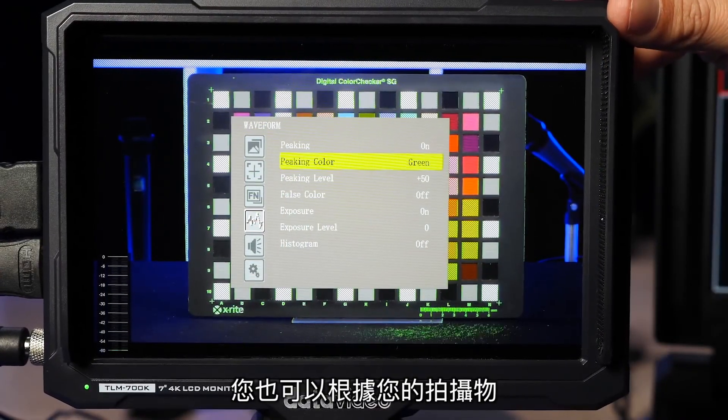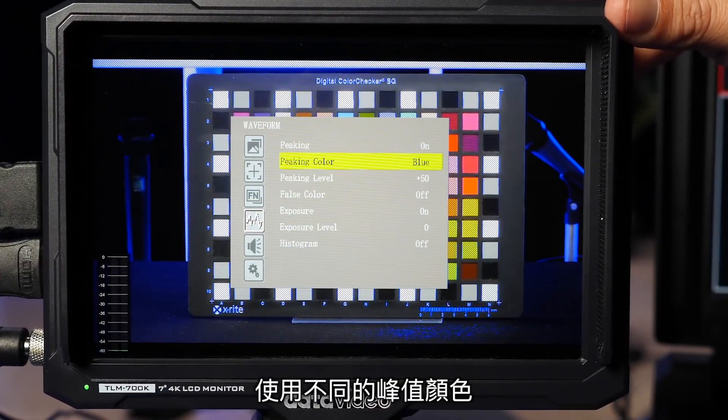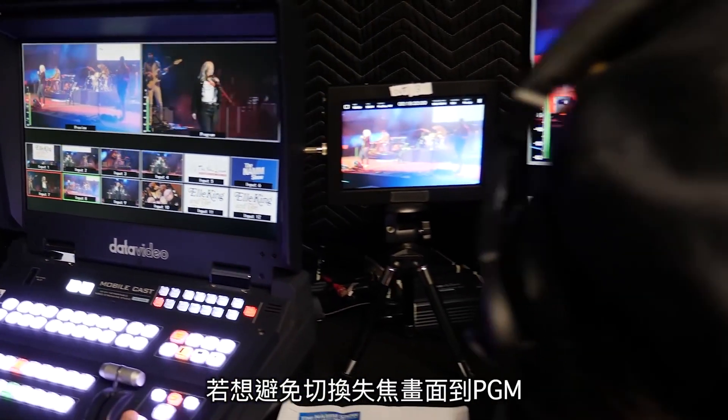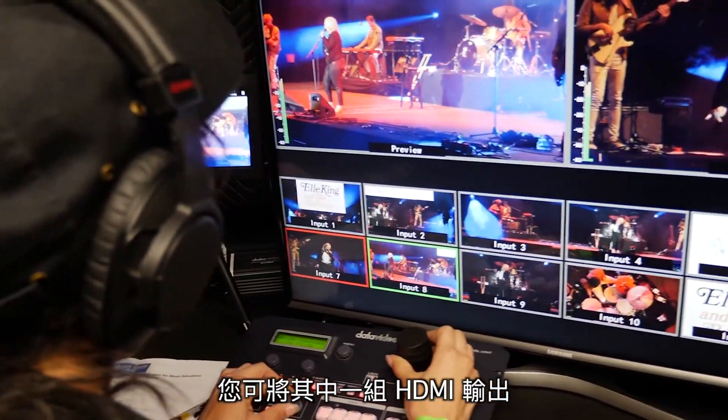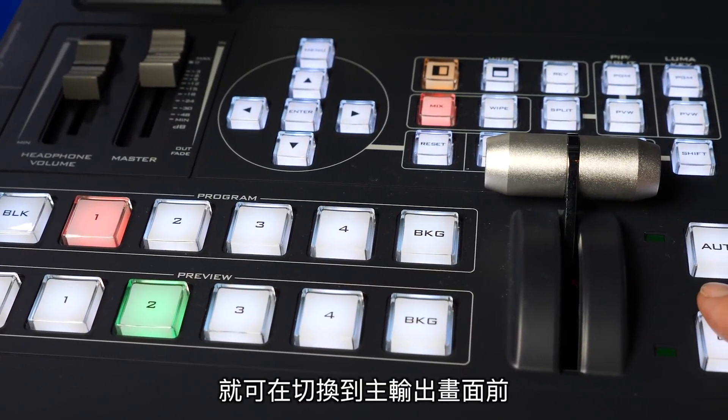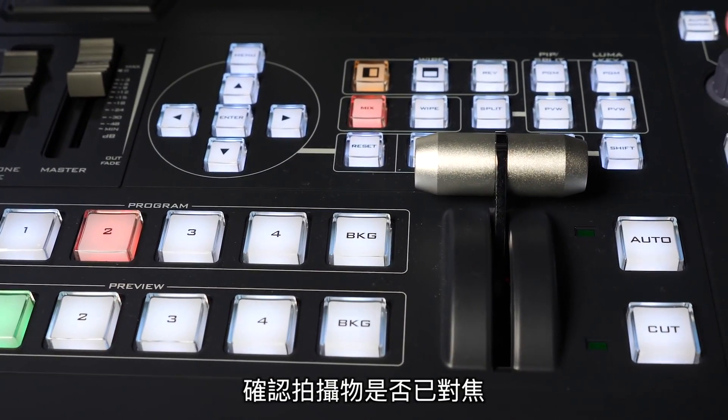You are able to use different peaking colors that will stand out more depending on what you are shooting. To catch errors before you switch to the main program, you can assign one of your HDMI outputs to preview and you'll be able to confirm your shot is in focus before you take it on the main program.